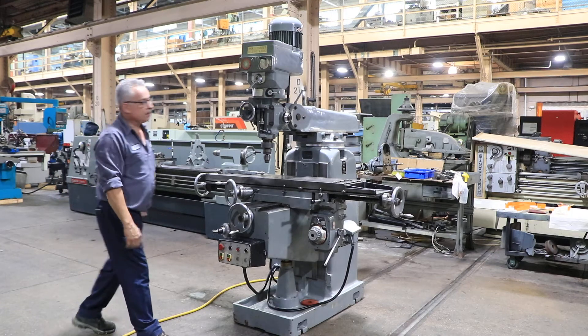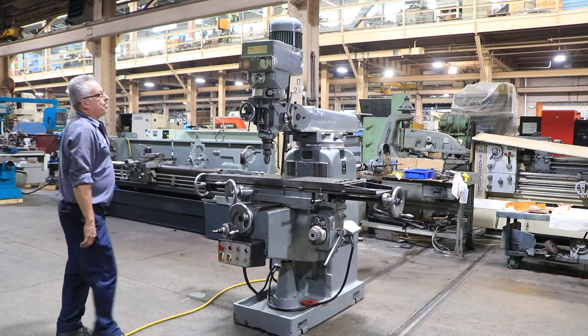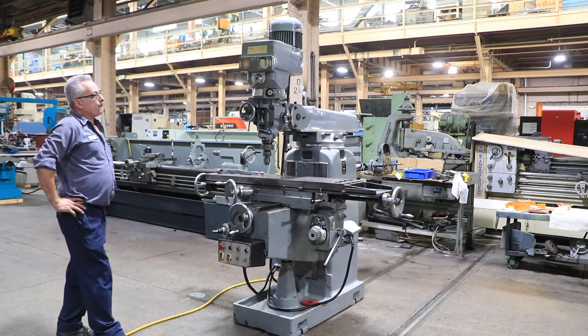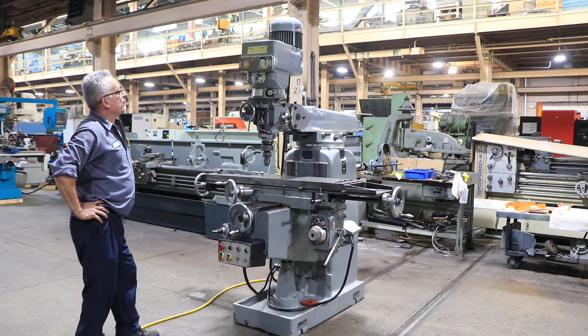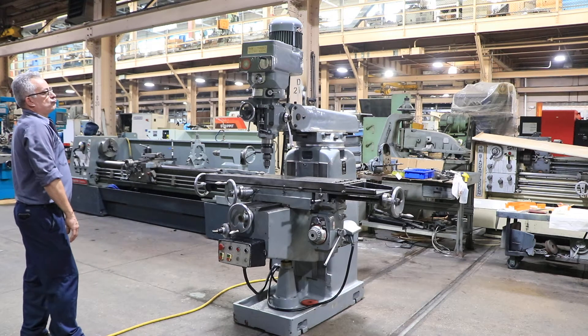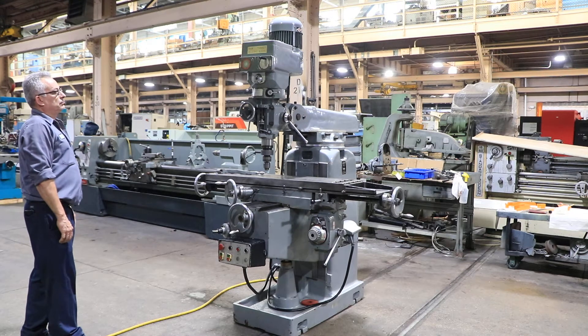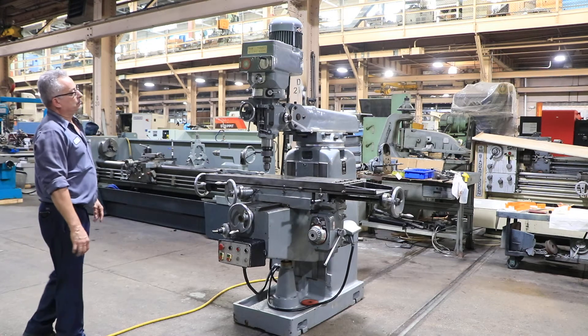It has a power quill. Right now it's feeding. There's a drill chuck in the spindle — it's a quick switch number 40.